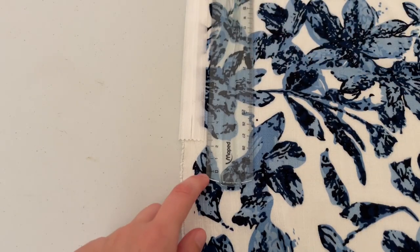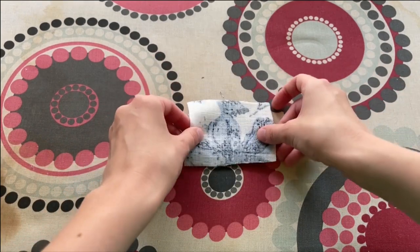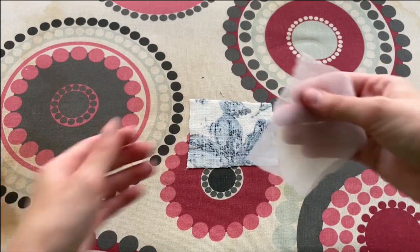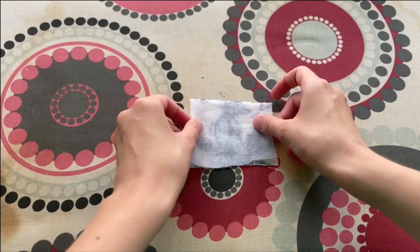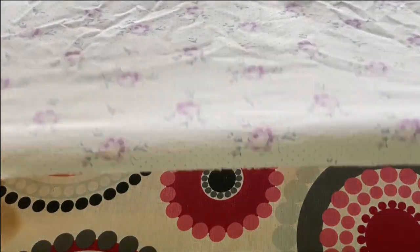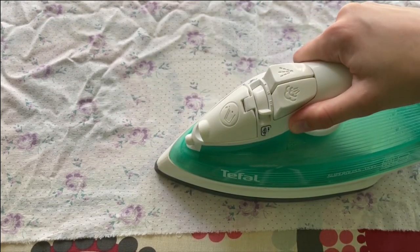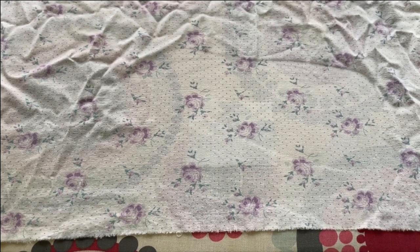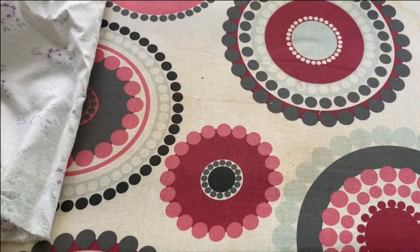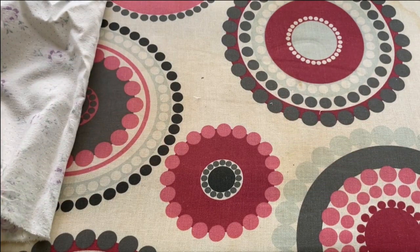An extra inch down the waist won't do any harm. To apply the interfacing: wrong side of the fabric, put interfacing down rough side down, cover with a cotton cloth and press — don't glide, avoid steam, hold it still for a few seconds for it to stick. Turn it over and press again. There is some magic going on!